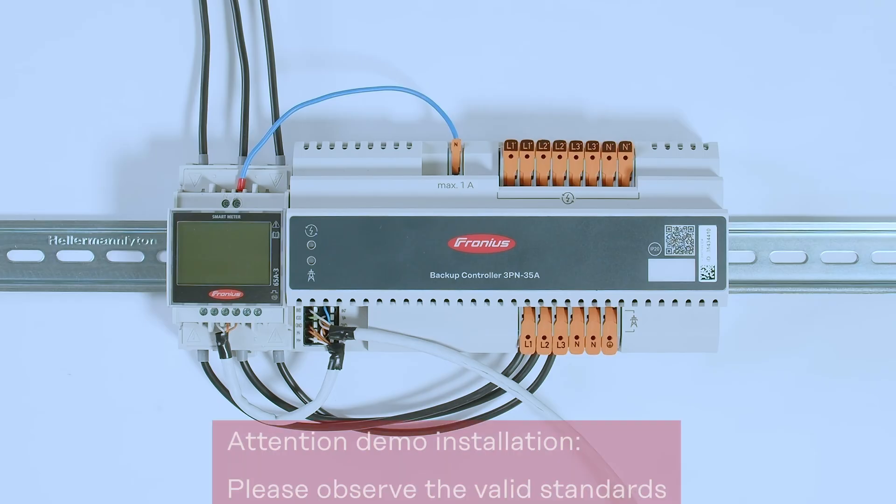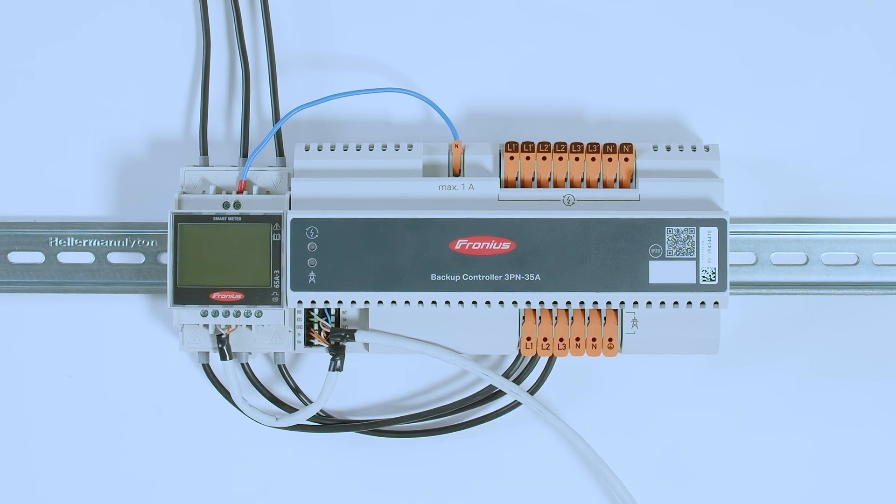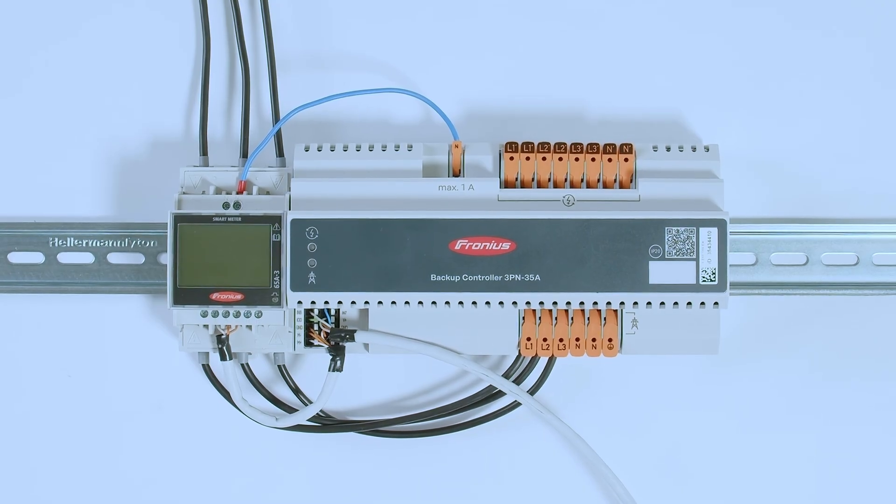Let's start with the cabling of the Backup Controller. Please note that we have a demo installation here, and in a real installation you must follow all national standards and norms. In this video we are talking about the Backup Controller 3PN, which includes Neutral Conductor Disconnection. Please always check with your local grid supplier to confirm whether you need a Neutral Conductor Disconnector. If you don't need one, please watch our separate video about the Backup Controller 3P, where all three phases are disconnected but not the Neutral Conductor.